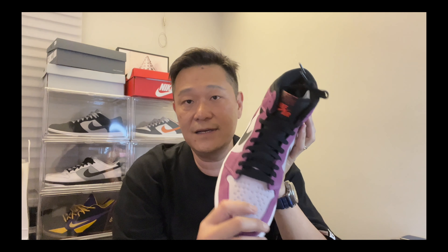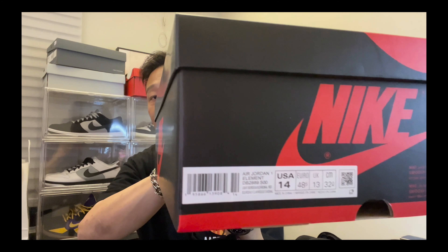There you have it guys — the Jordan 1 in the berry color. Let's see what the box says. The box says: Jordan 1 Element, Light Bordeaux, Cardinal Red. I call it the berry color — kind of a turquoise violet purple vibe.